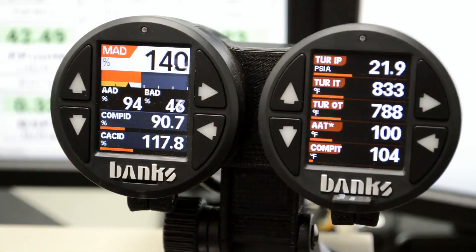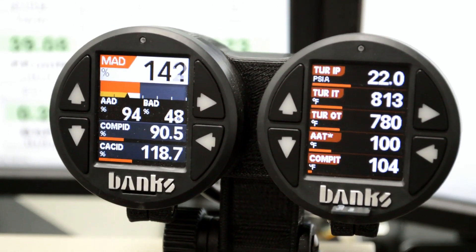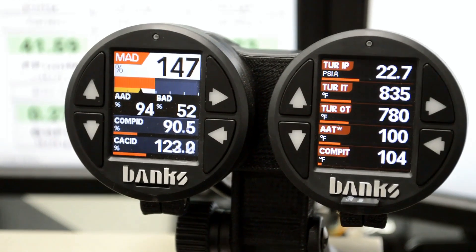The Banks iDash 1.8 is also a computer which allows us to add over 70 custom calculated parameters called BPIDs — Banks Parameter IDs — which are values such as calculated horsepower, calculated torque, boost, air fuel ratio error, and total fuel trim.